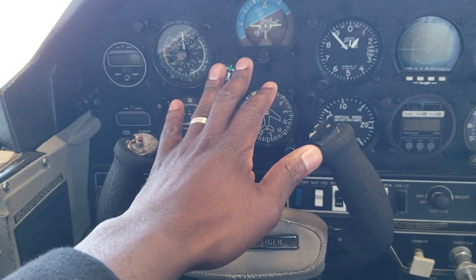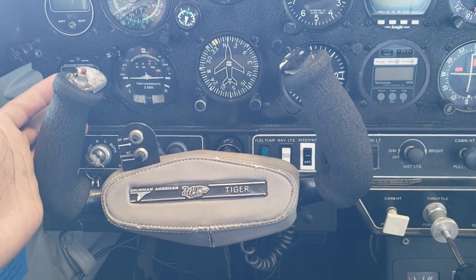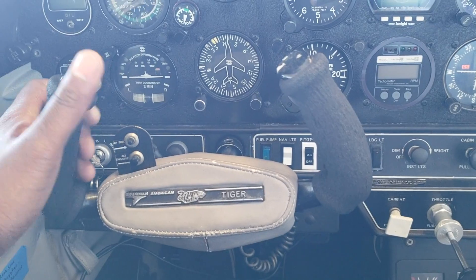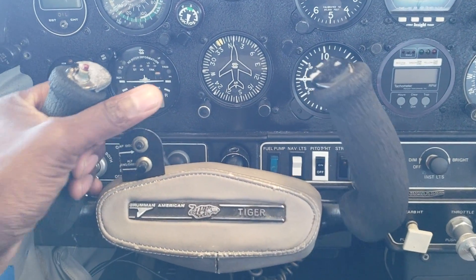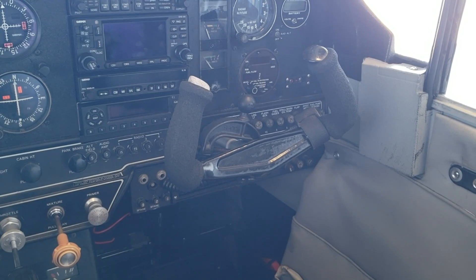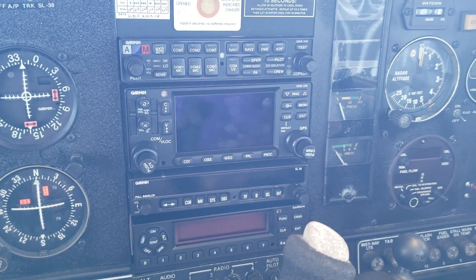In front of me you have a six-pack — all analog. One thing I immediately noticed, sitting in a Grumman Tiger for the very first time, is the size of the yoke. I thought they'd be much bigger based on pictures I'd seen online, but these are actually very compact. I have big hands and I like that the yokes are smaller. Same on the other side. Let's check out the dash.